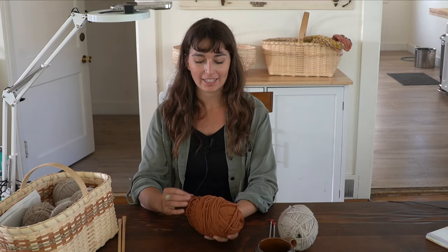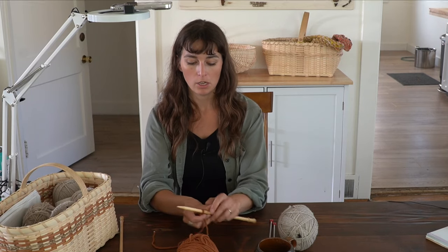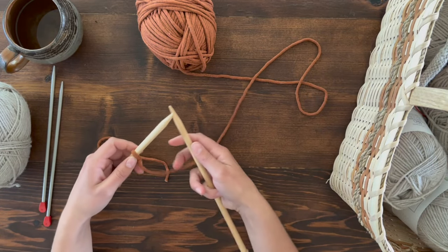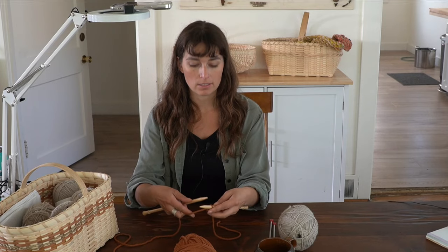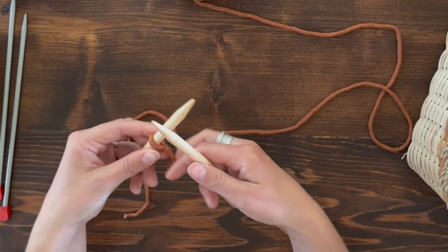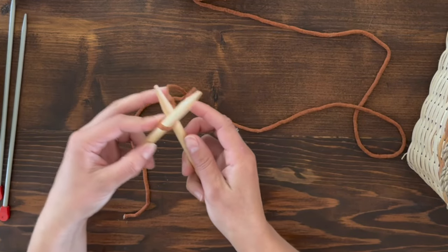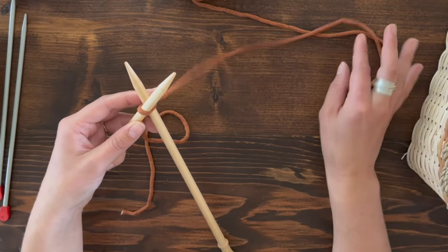For the third and final cast on technique, we'll be using two knitting needles. Create a slip knot with just a short tail since we're only working from one end. Slide the slip knot onto one needle, then switch hands — the needle you're knitting off of goes in your left hand, the working needle in your right, and the yarn from your skein comes towards the right. Loosen the slip knot a bit to make room for the needle, and grab the front of the loop, bringing the right needle to the back of the left needle.